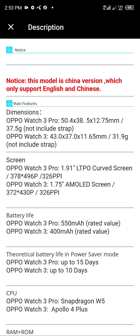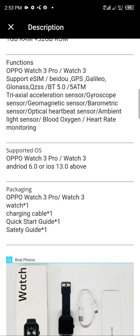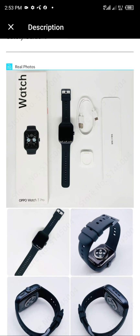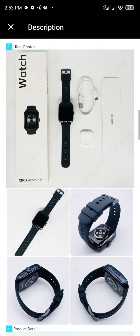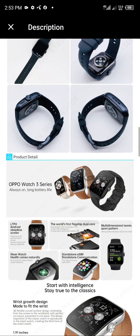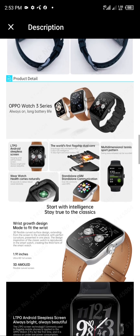LTPO screen technology, commonly used in flagship phones, is applied to this smartwatch for the first time. Multi-dimensional sports tracking patterns can record swing posture and speed across a variety of activities.